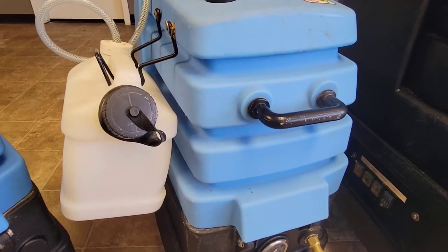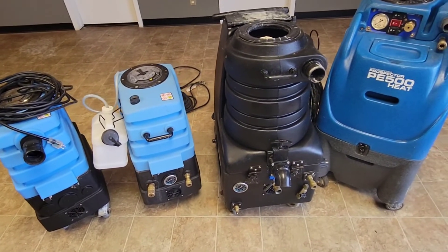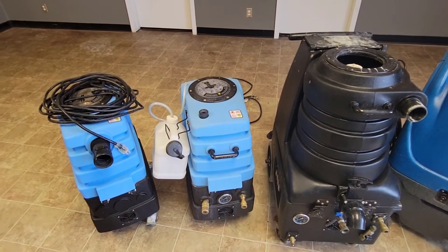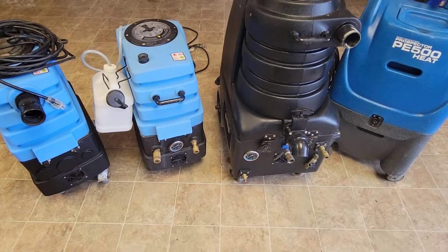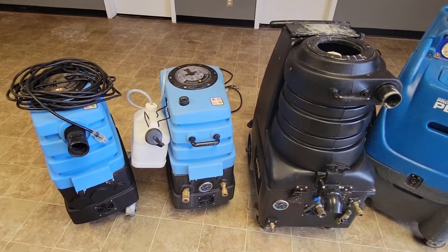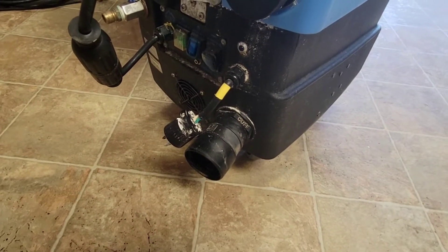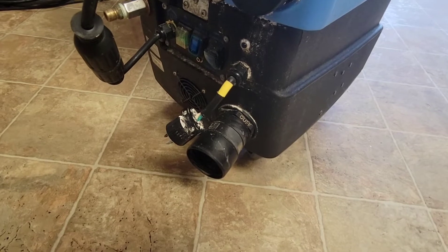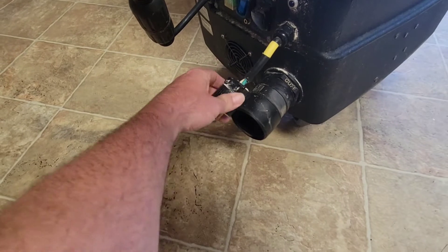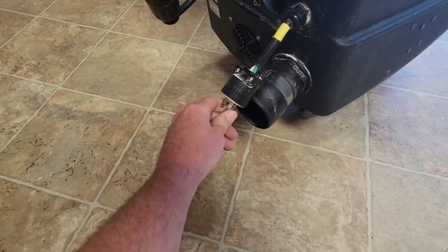The acid rinse on the Water Hog never worked right either. Both of the vacuum motors in the Vortex have been replaced, and I've had to replace one vacuum motor in the Water Hog. The vacuum motors are strong but they're just really unreliable. This is the one that almost caught on fire as I was using it — see how this exhaust here is right by where that plug goes. If it starts blowing moisture out at that port, it gets in there and it shorts out.